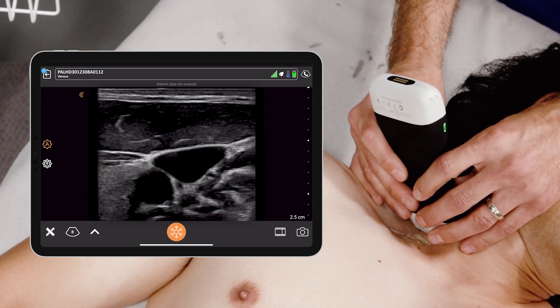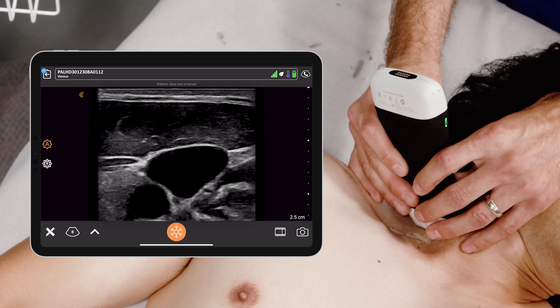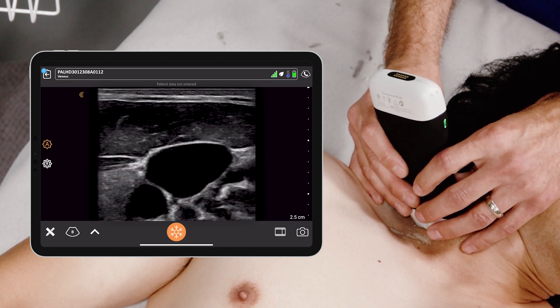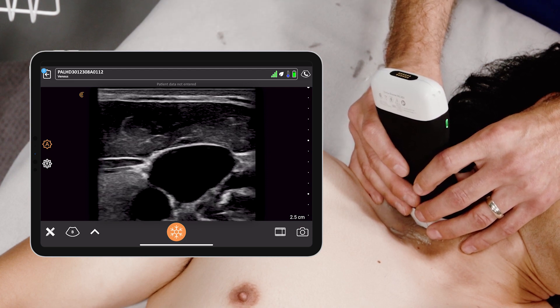When I compress down, you see that the internal jugular vein compresses as well, and that proves it's a vein. What you want to stay away from or also identify is the carotid artery.